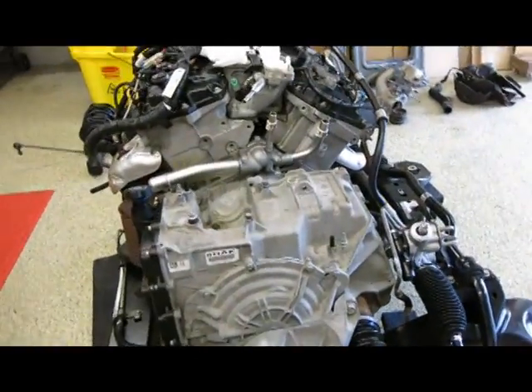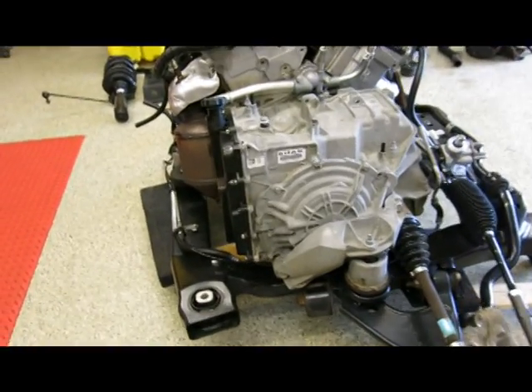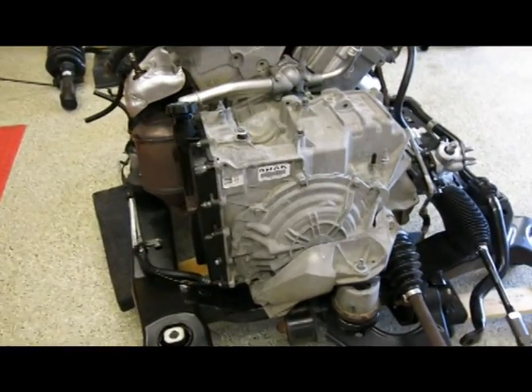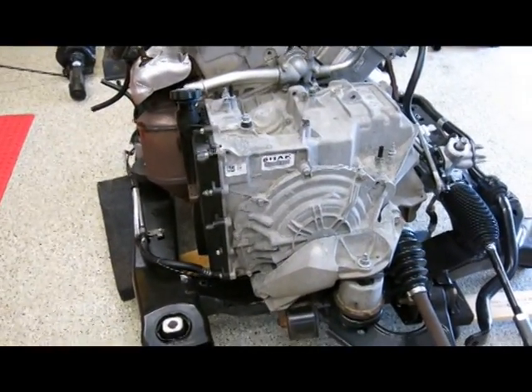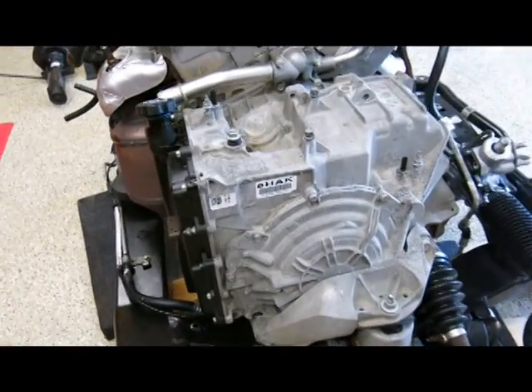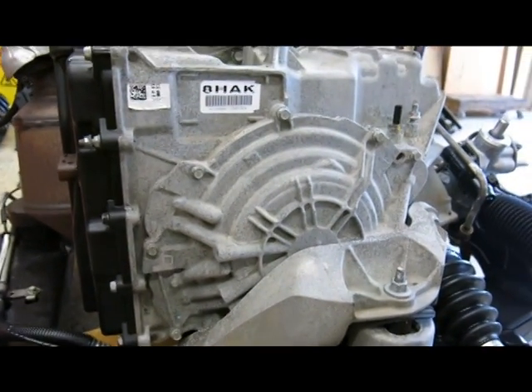The reason I'm videoing this is because supposedly this job can be done with the whole engine in the car. So for all of you at home that want to try to change your wave plate, this will help you understand what's inside. Hopefully it's not as bad as it sounds.